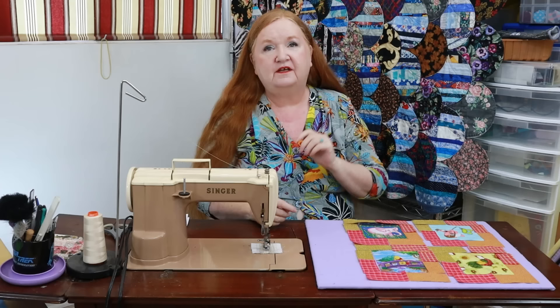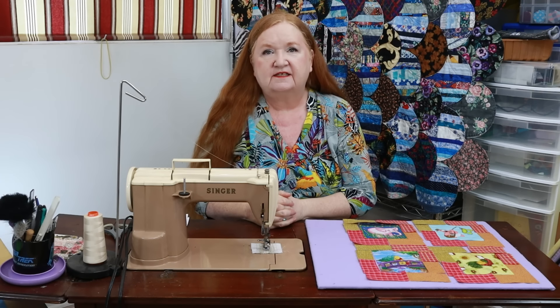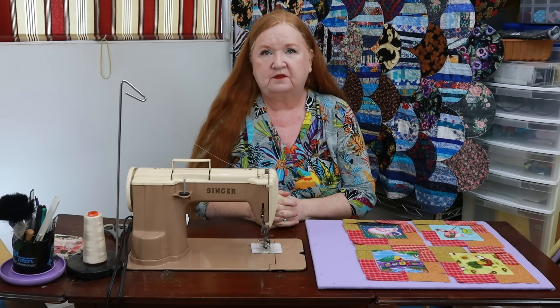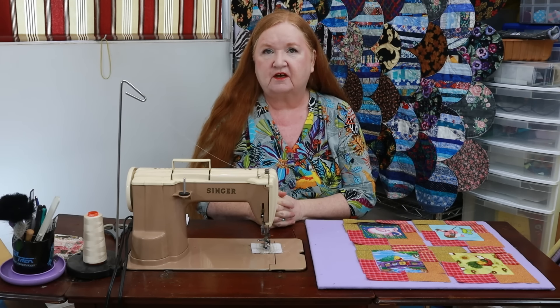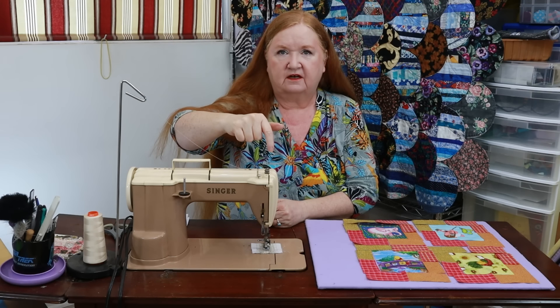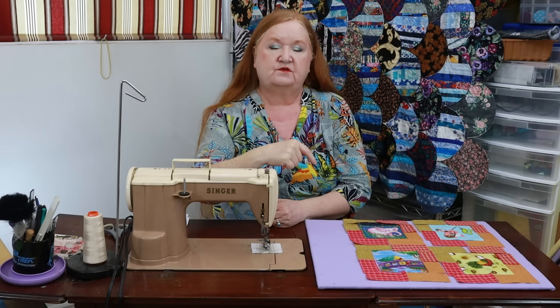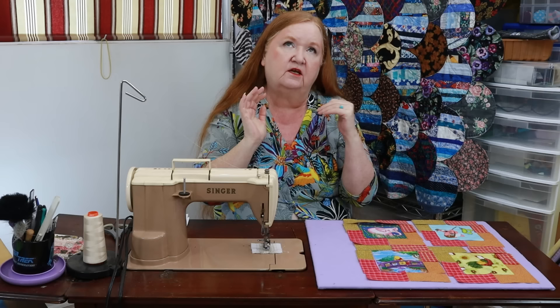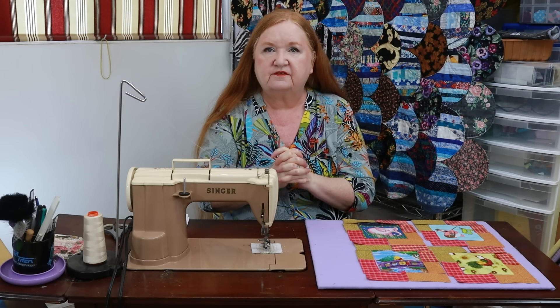First let's get to the shoutouts. William at William Sews — I've been watching him for a while and I don't get a chance to comment very often, but he's doing some fun stuff over there and you guys have got to go check him out. His YouTube channel, as well as the cutting instructions for Apartment Windows, is going to be in our show notes below.